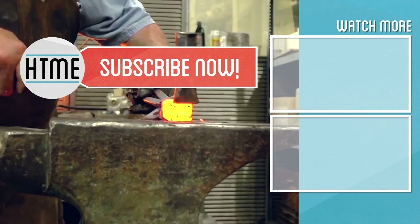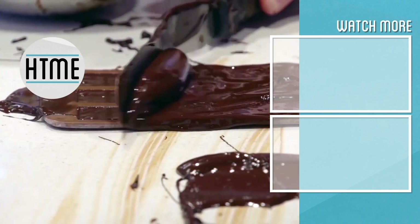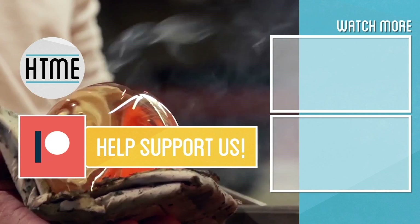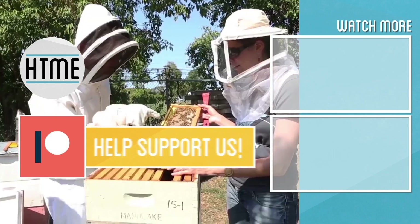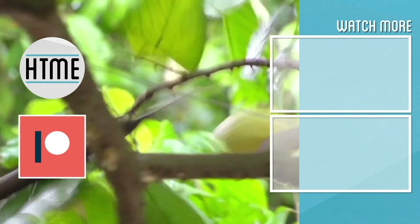If you enjoyed this video, be sure to subscribe and check out other content we have covering a wide variety of topics. If you've enjoyed this series, consider supporting us on Patreon — we are largely a fan-funded channel and depend on the support of our viewers in order to keep our series going. Thanks for watching!